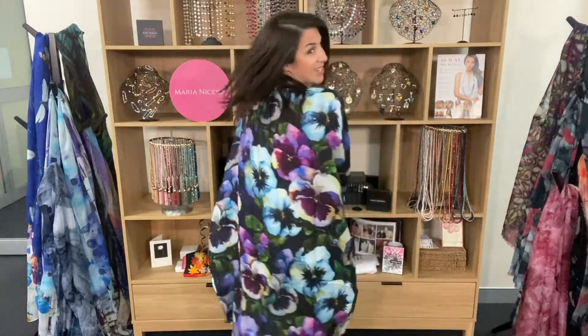It's got lovely shades of turquoise and purple with the green foliage set on a background of black. So this is just lovely. Look at the back — very, very nice.